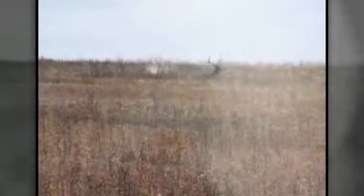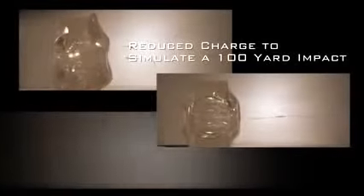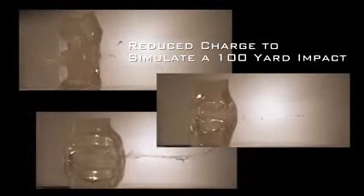To compare how other muzzleloading bullets stack up against Barnes Copper Bullets, we used a reduced charge to simulate a 100-yard impact when loading three different types of muzzleloading bullets. We then fired each bullet into a three-inch thick block of gelatin. Here's how one competitor's non-saboted bullet reacts in ballistic gelatin. Note the total lack of expansion.